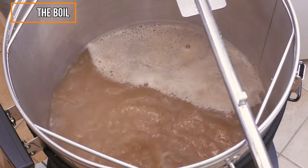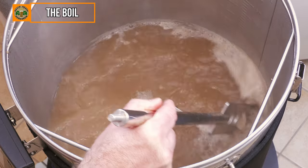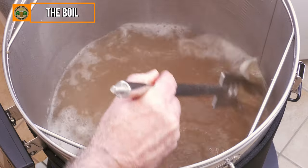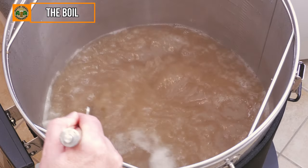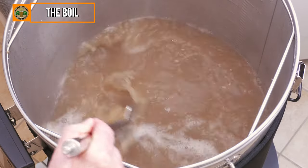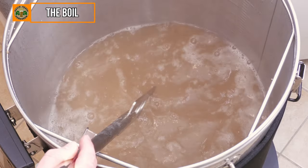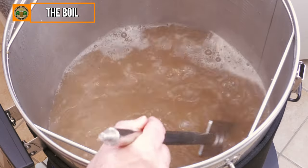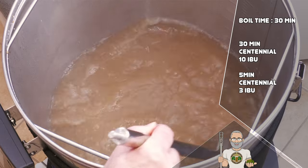It was then not long before this brew was at the boil. The first step always is to stir in the foam you see on top, which is simply protein. Failing to do this can result in a dreaded boil over, which never fails to make quite a mess as well as being potentially dangerous. This kind of thing also tends to put our partners off of us brewing, so all in all it's something to be careful with for sure. Let's now have a look at and run through our boil schedule.